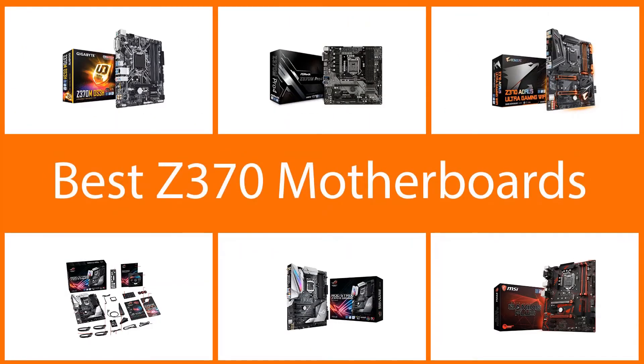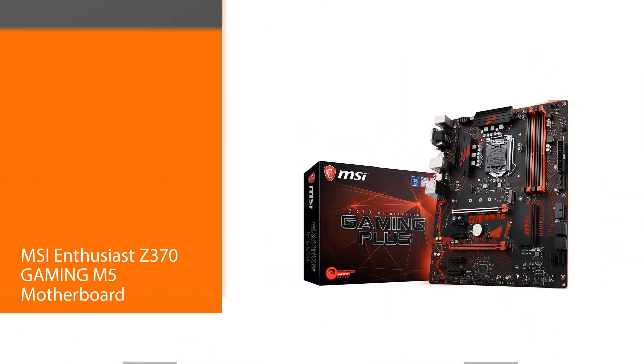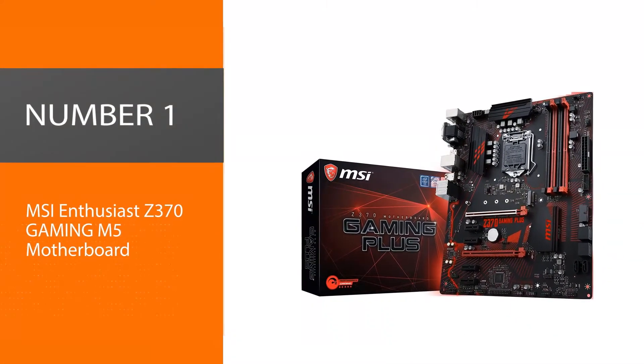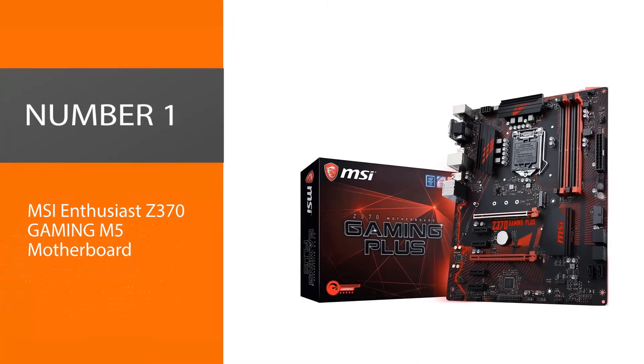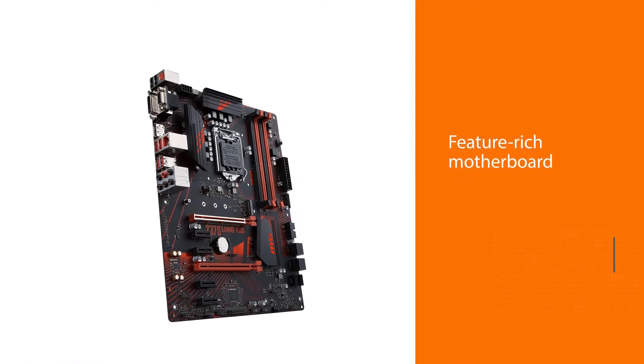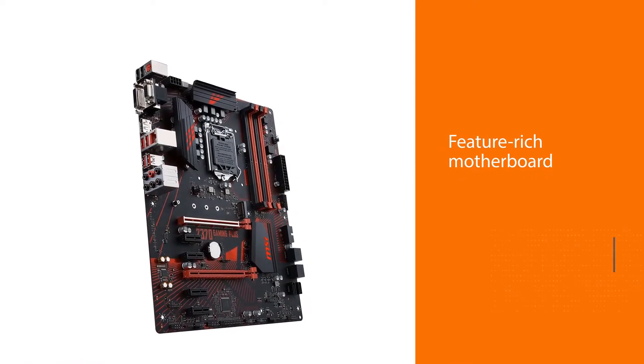In this video we are going to check out the five best Z370 motherboards. Number one, best overall: MSI Enthusiast Z370 Gaming M5 motherboard. Feature-rich motherboards often exceed ATX specifications.